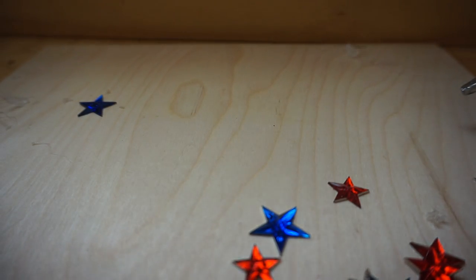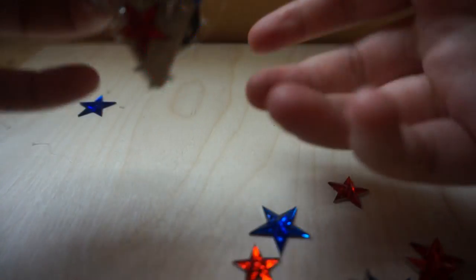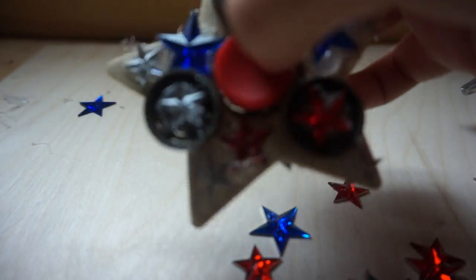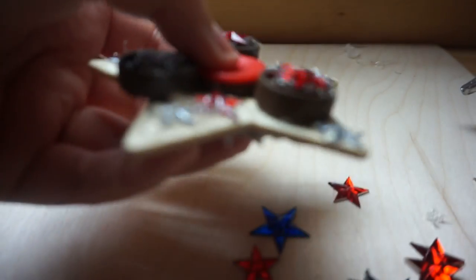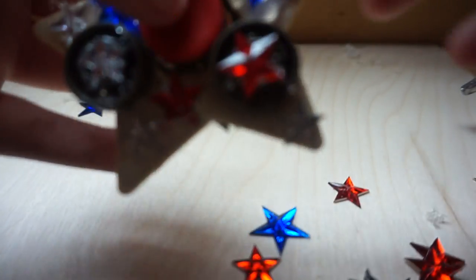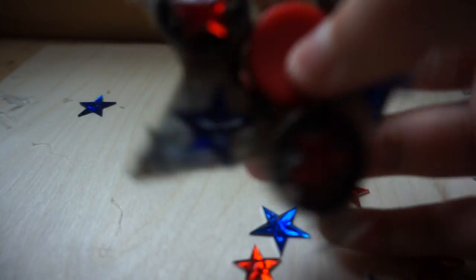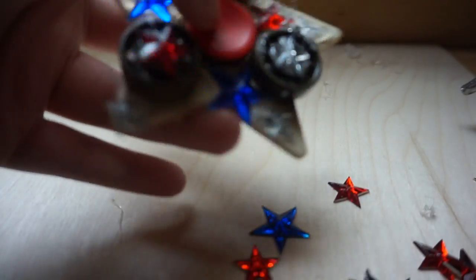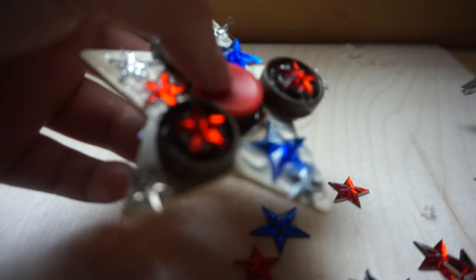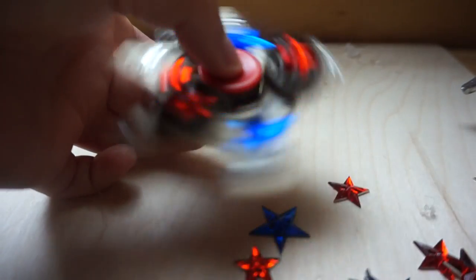And there we have it — it's my decorative homemade fidget spinner. It's very festive. Isn't that cool? I think I did a pretty good job. That's all I'm gonna do for this video with the fidget spinner. Anyway, this is how it spins — it looks very cool when it spins because it's so colorful.